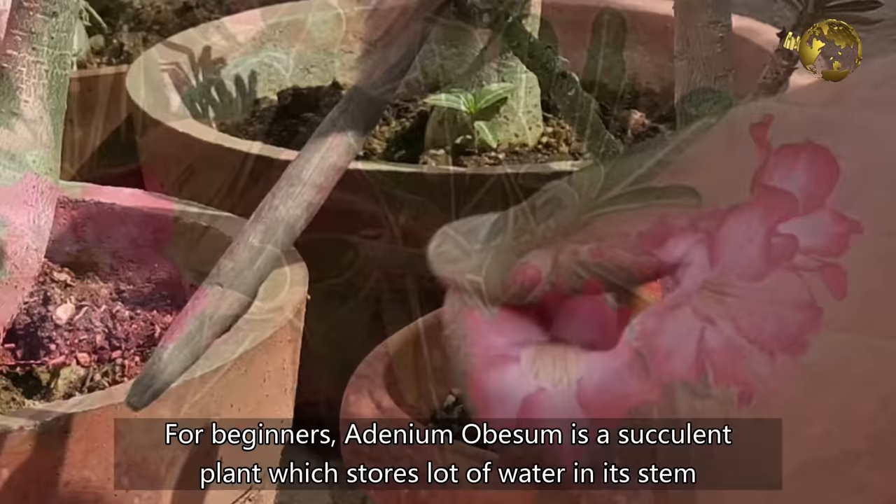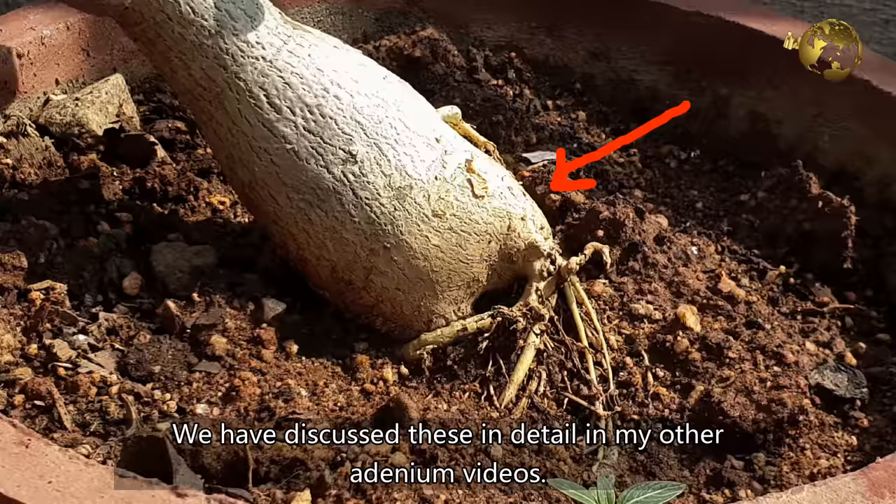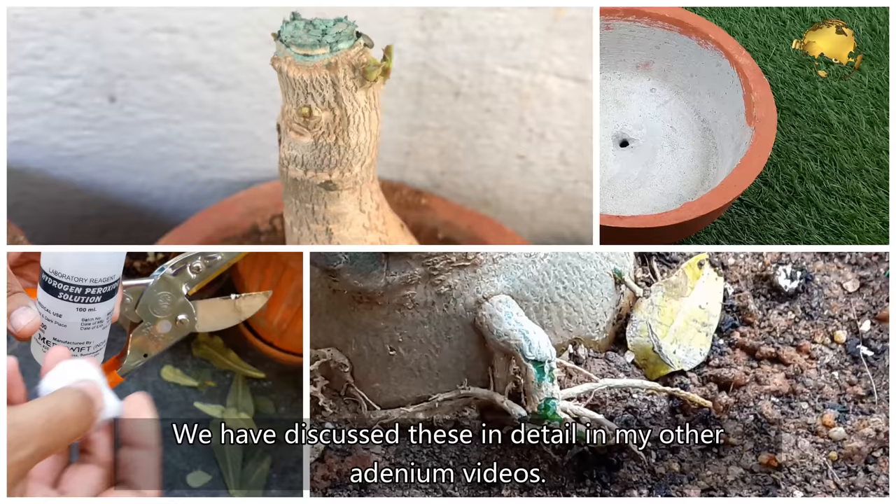For beginners, Adenium Obesum is a succulent plant which stores a lot of water in its stem and also in the modified part of the stem called the Caudex. We have discussed these in detail in my other Adenium videos. You can check that Adenium playlist from the description below.